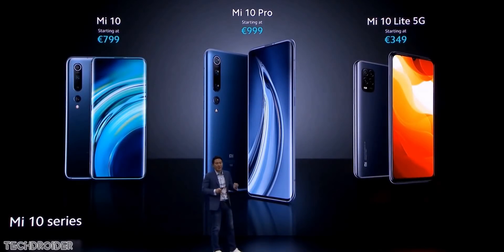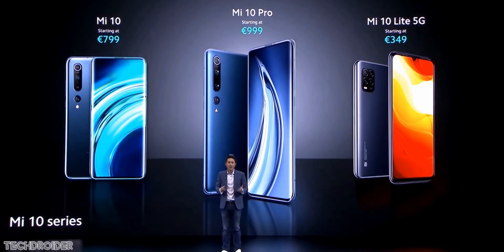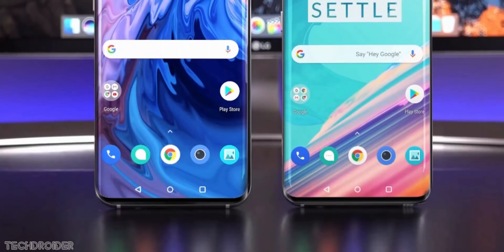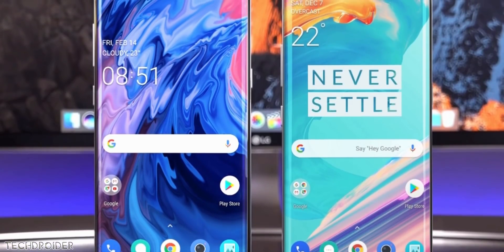After the heavyweight pricing of Xiaomi Mi 10 and Mi 10 Pro, the wait starts for the OnePlus 8 and 8 Pro. It's official that OnePlus is announcing the launch date of the OnePlus 8 series next week. Leaks suggest OnePlus is likely unveiling the new series on April 15th, but they may delay more because of the ongoing virus situation.